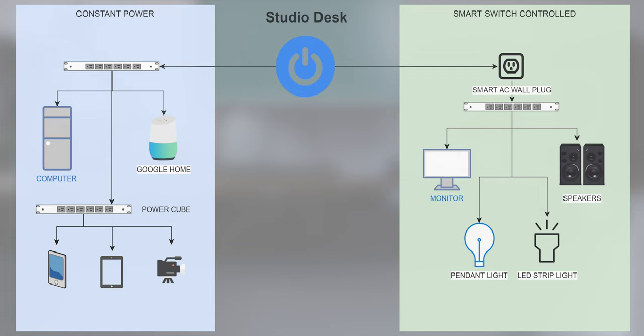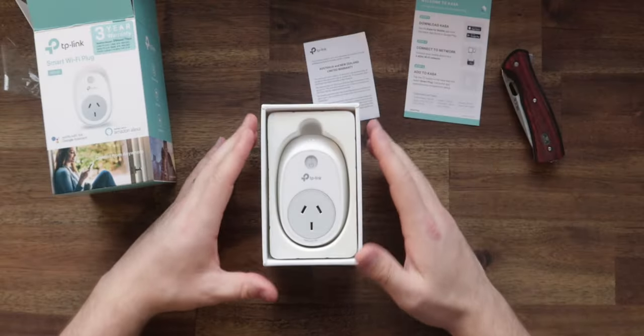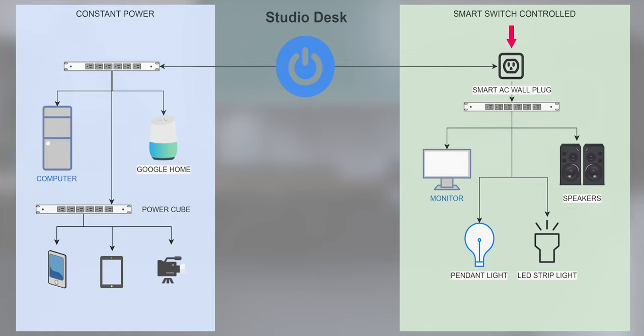We're in the home stretch. I'm just going to break down this flowchart so you can see how everything is connected together. My existing power board is plugged straight into the wall and gives continuous power to my computer and Google Home. It also has a power cube plugged in, which is used for charging devices such as phones, tablets, and camera batteries. I then mounted a new power board to the desk and plugged it into a smart power plug. The main hiccup was ensuring it had remote access control enabled so that it would show in the Google Home app. This means I can turn off anything connected to that power board via my voice with Google Assistant.